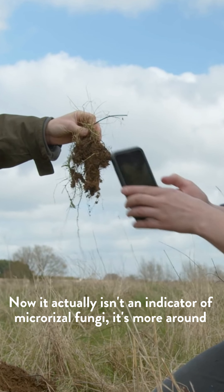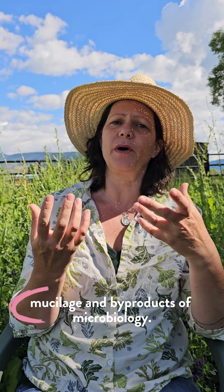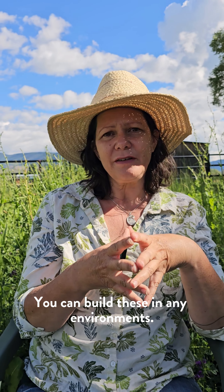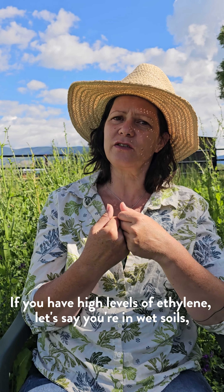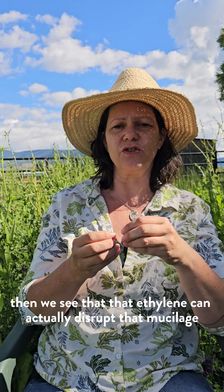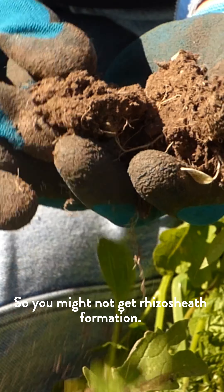Now it actually isn't an indicator of mycorrhizal fungi — it's more around mucilage and byproducts of microbiology. You can build these in any environment. If you have high levels of ethylene, let's say you're in wet soils, then we see that ethylene can actually disrupt that mucilage and root hair formation, and so you might not get rhizo sheath formation.